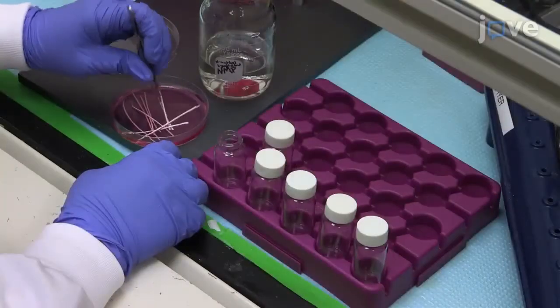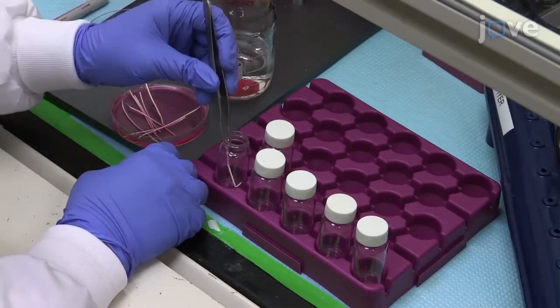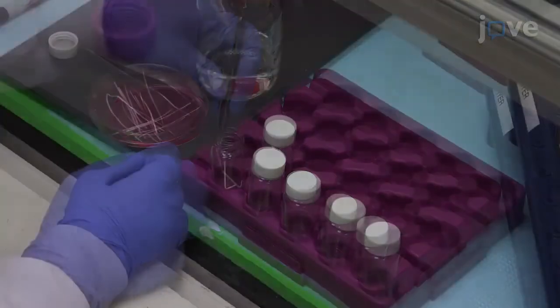At the end of the incubation, use forceps to transfer the cultured fibers into individual scintillation vials, and tilt each vial to allow...